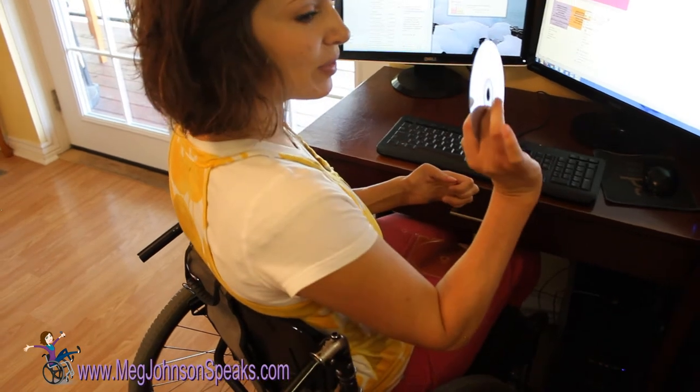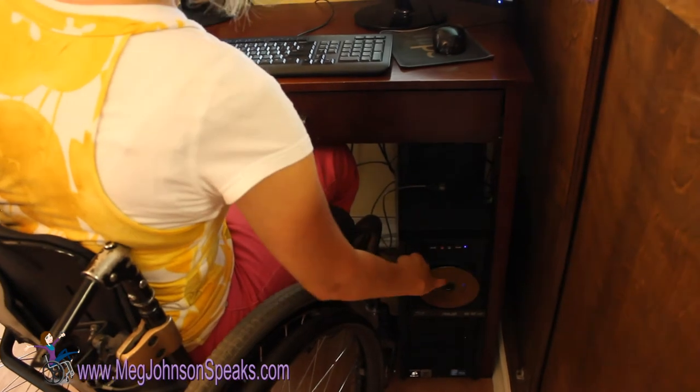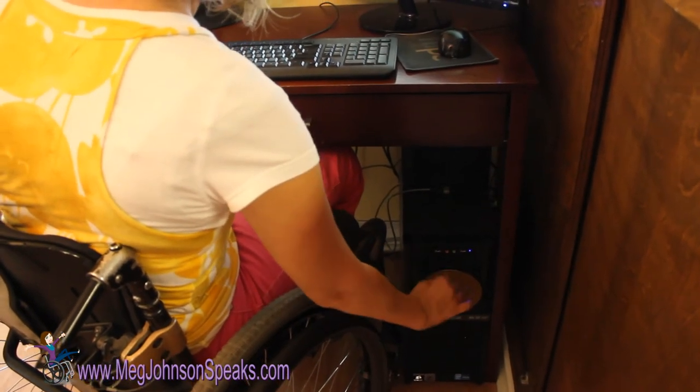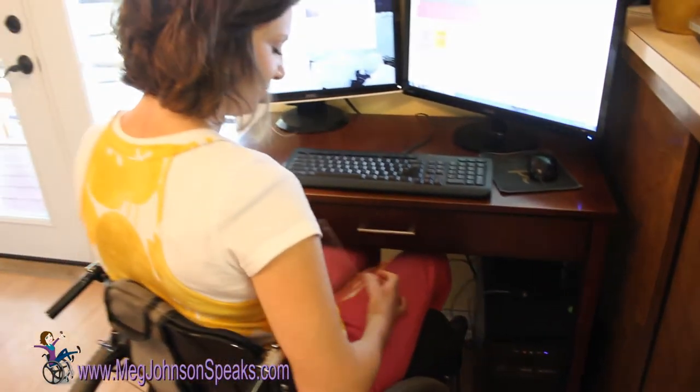I put the CD between my two fingers like this. Straighten it with my pinky in the center hole and then just push it back in. And that's it.